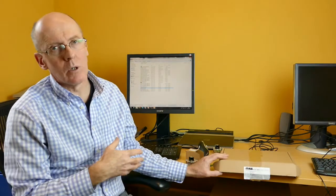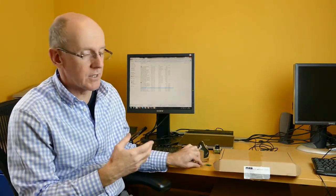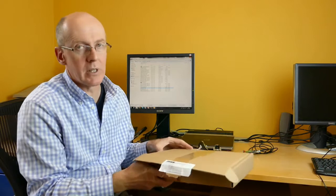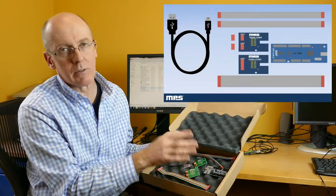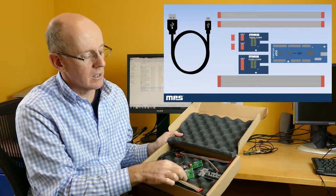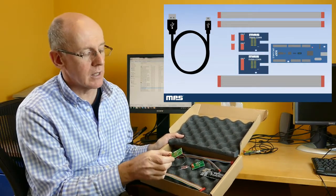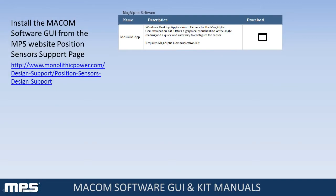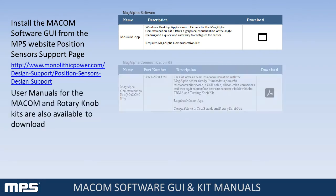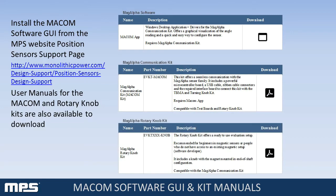To get the data from the rotary board or the test boards into the PC, we have what we call a MAGα communication kit or a MECOM kit. This consists of a main microprocessor-based board that translates the data from the sensor to the USB port of the PC. We have two daughter cards: one for the TMBA-style test boards and one for the rotary knob user interface. MPS provides a graphical user interface software application downloadable from the position sensor support page on the MPS website. Instruction manuals for the rotary knob kit and MECOM communication kit are also downloadable.